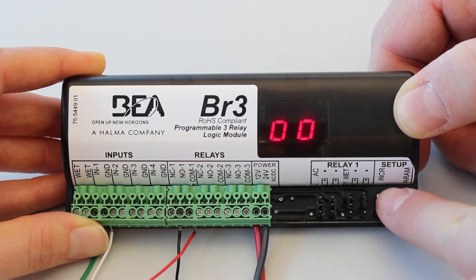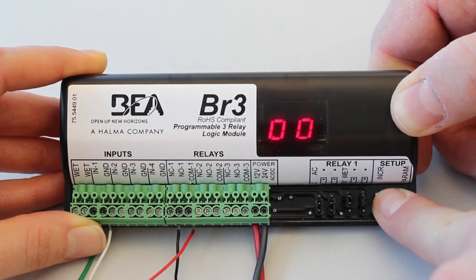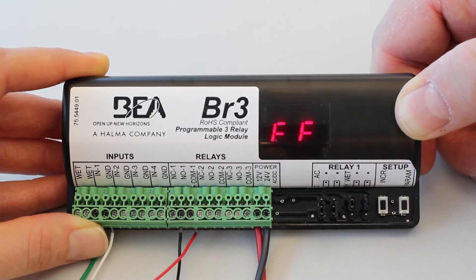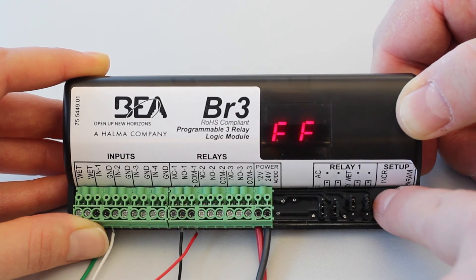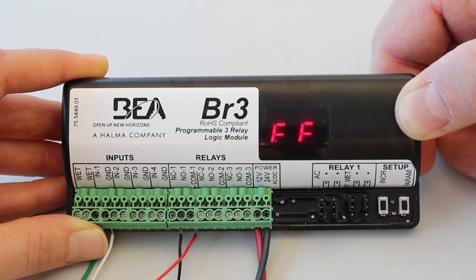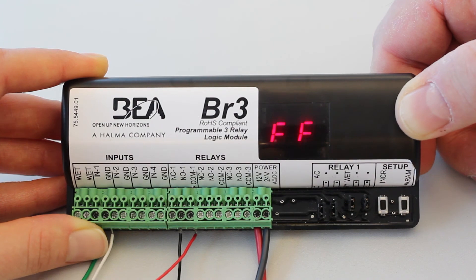Upon initial power-up, or if you wish to change the set function, press and hold both push buttons for 3 seconds. Once released, this will activate the display, which will now toggle between FF and 00 for 5 seconds. Press the increment button to cycle through the functions, stopping once the display flashes the desired function. Function 11 has no parameters.